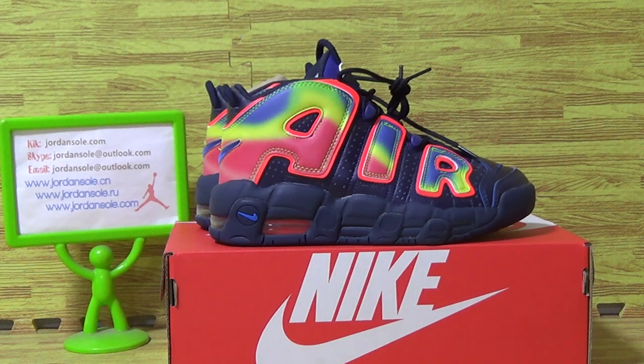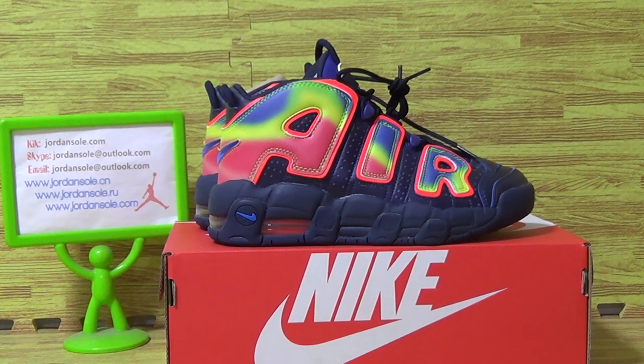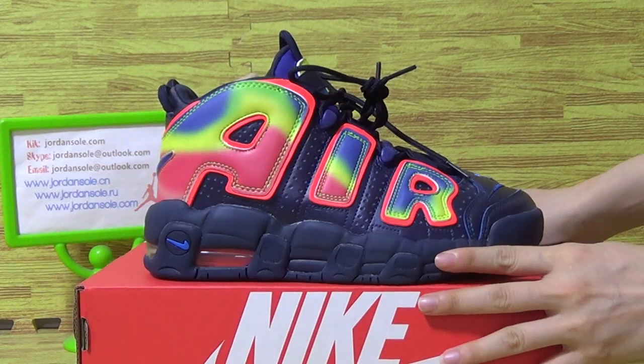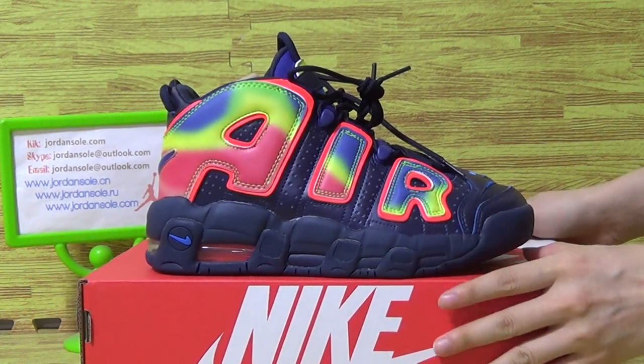Hi, so nice to see you again. We are from Drain Soil. We need to introduce you to the new shoes we pick up today: Nike Air Mode of Tampa QS.